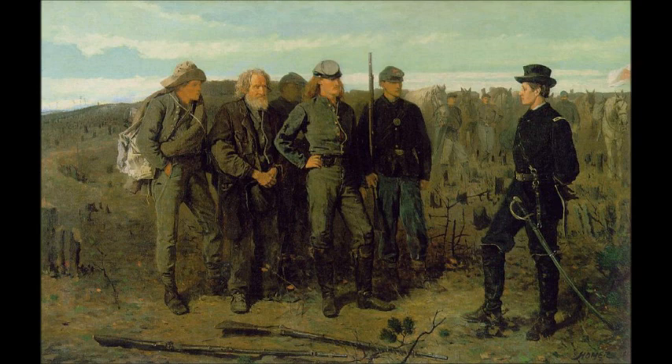Despite being a confrontation scene, it's somewhat surprising how much it downplays the distinction between victor and conquered. Homer has painted all of the soldiers on level ground, so the Union officer is not physically located any higher on the canvas than any of the Confederate soldiers. In fact, the horizon line with the sky passes directly through the heads of all the soldiers — Union and Confederate — in exactly the same place.